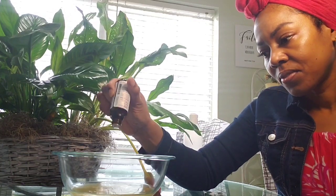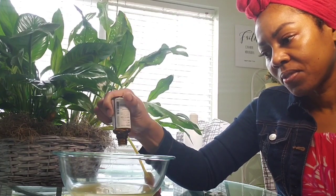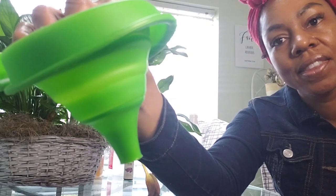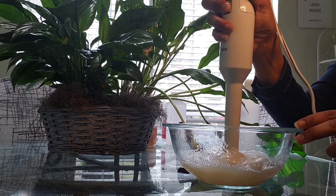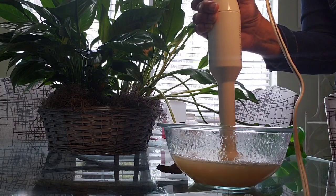And then next, we're going to do eight to ten drops of essential oils. You can use any essential oils that you like to smell. I like the smell of lavender — it's relaxing. And we have our funnel. We're going to mix it all together, give it a good mix, and then we're going to put our funnel.